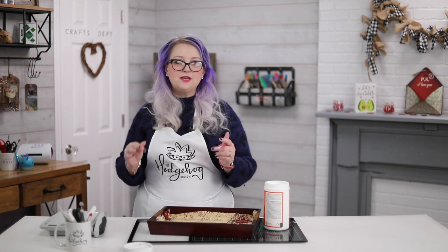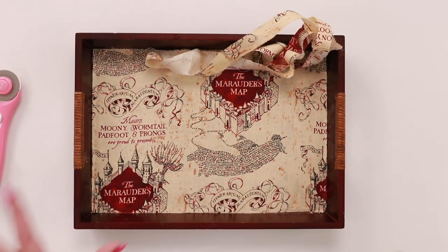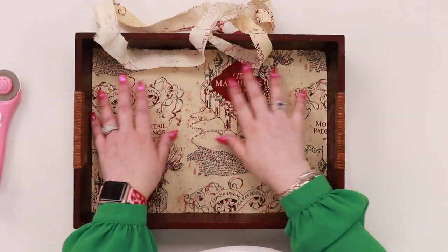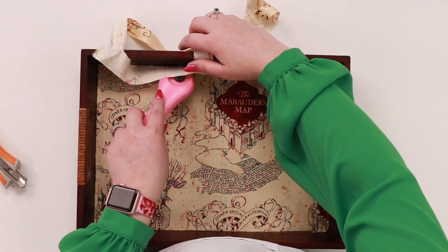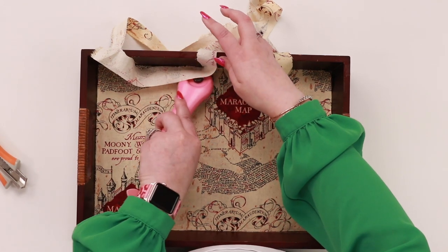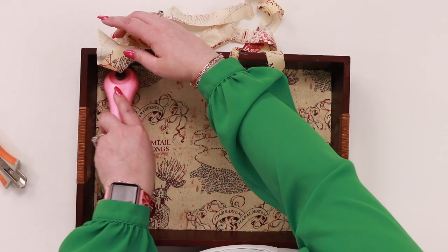Now we're going to leave it to dry — maybe an hour or two — and then I'll show you how to finish this with a really beautiful topping and how to get a really nice neat cut. Once your Mod Podge is dry it will look like this. To get those nice clean cuts, take your rotary cutter — you can also use a craft knife — hold it at a little bit of an angle and cut along the edge. You'll see your fabric is easily released and you get that nice clean edge.